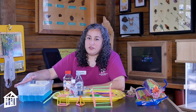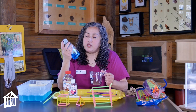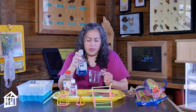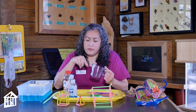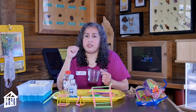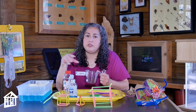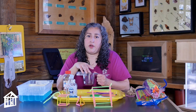So in order to make your solution, I used Dawn soap in this case. I've heard that Johnson & Johnson baby shampoo is also really good to use. I took my measuring cup and put half a cup of the dishwashing soap in there, put it in my container, and then I took six cups of water. Sometimes if you have hard water it will cause a problem for the bubbles.